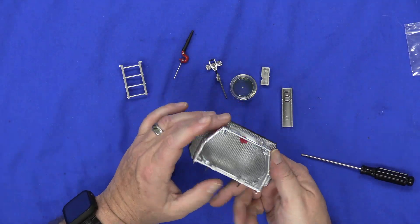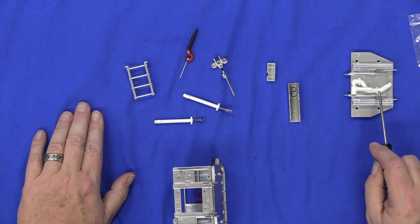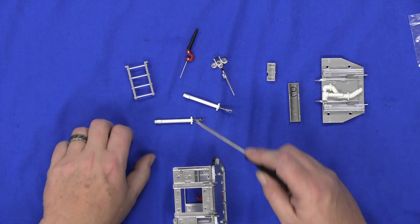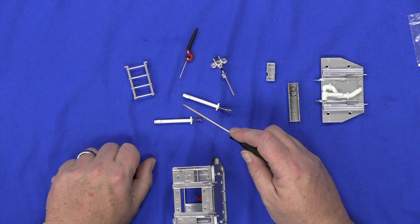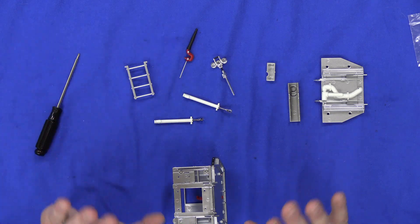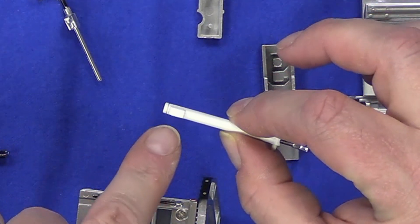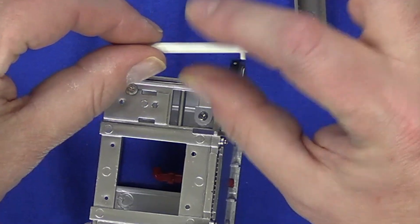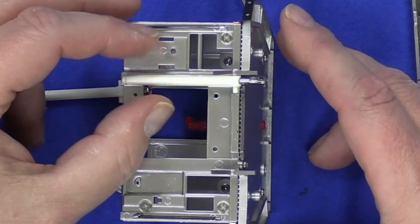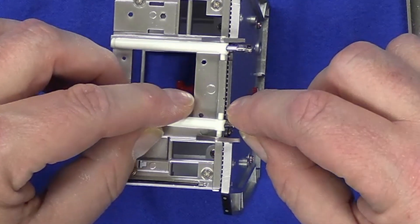All six screws are in and there's the platform. Next, go back and get the two pistons and the little sub-platform we put together with the piping. Remember, these caps on the end are kind of loose so be careful. On each piston, notice the little square — you want that to face down — and put the piston in here like this. Take the other one; put it on the inside. That cap fell off — just leave it off for now.